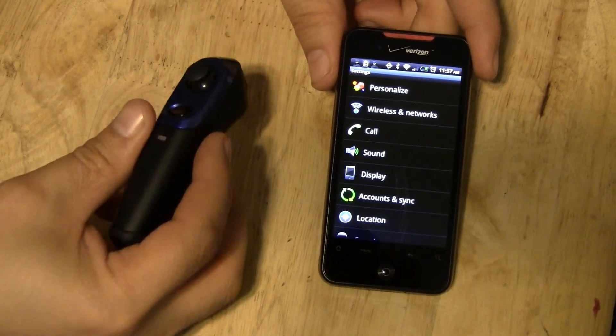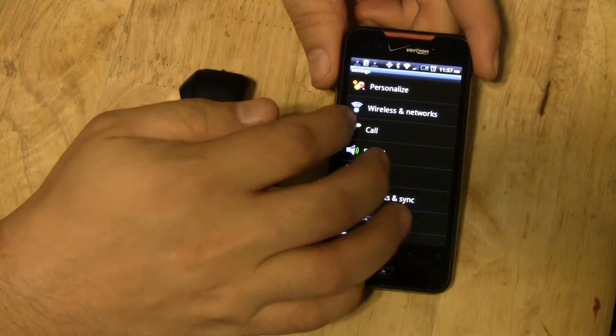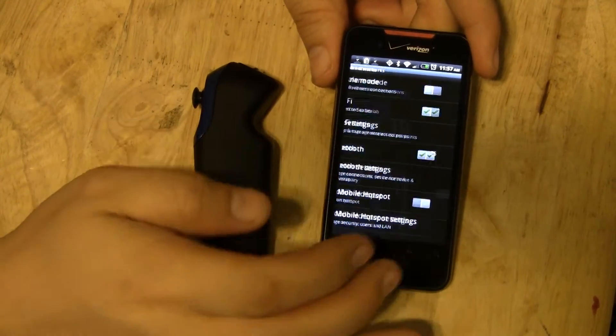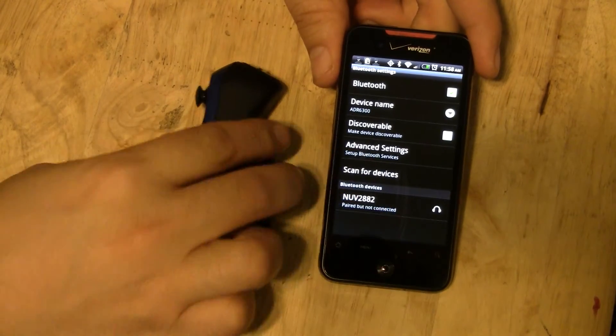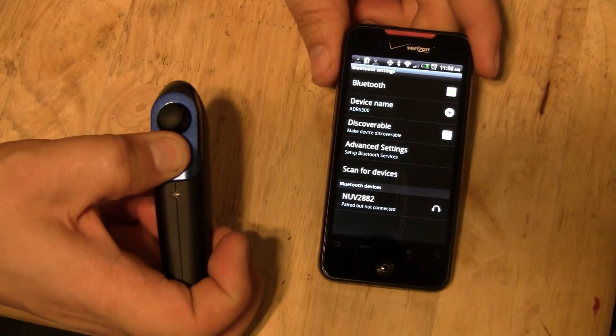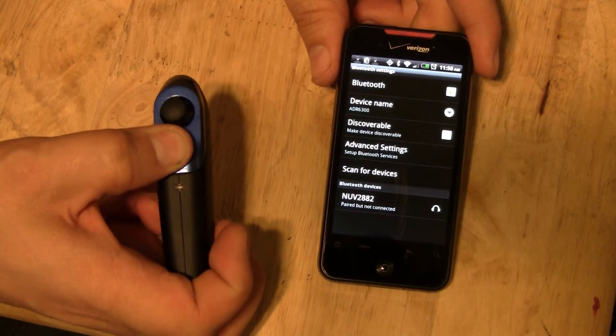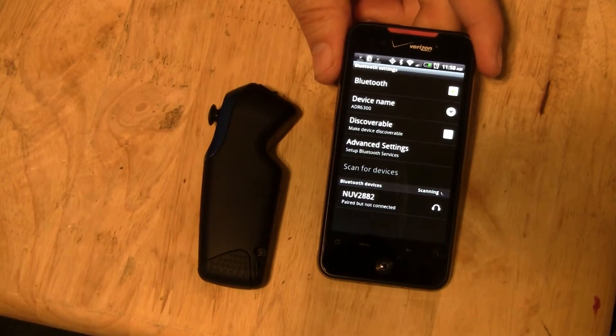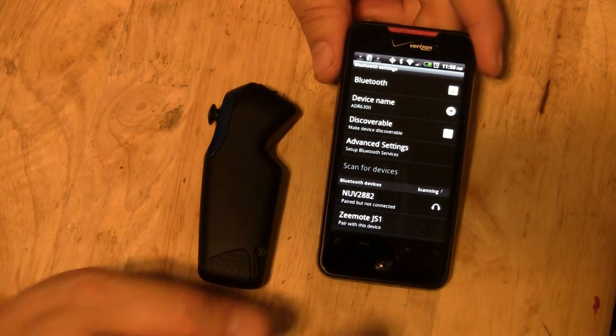First, you're going to have to pair your Android with your Z-Mote. Go into your Bluetooth, and go ahead and put your Z-Mote into pairing mode, which is basically when the light comes on and starts turning yellow and blue. Then just scan for devices.